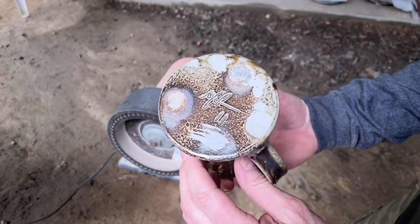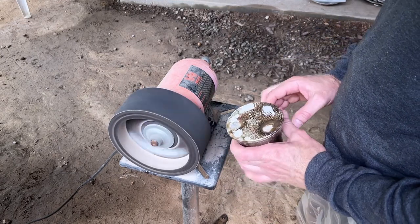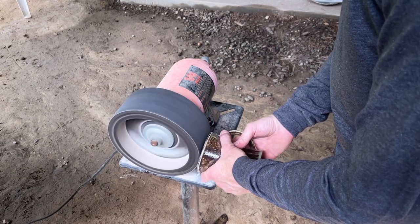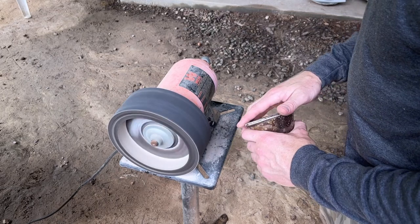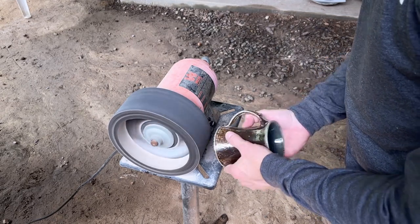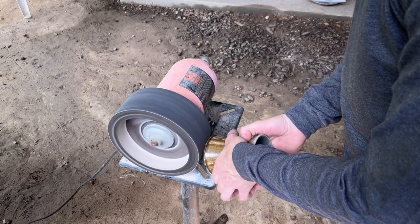Here's the mug I did the heavy grinding on just a minute ago, and this is my Wen bench grinder — it's a slow-speed bench grinder with an expanding drum on the end. This is a three-inch-wide expanding drum with silicon carbide sanding belts. The place I got this from is no longer in business, so I can't link to it, but I did put a link to the bench grinder in the description. I haven't needed to buy another expanding drum yet, but there are a couple of places I've sourced to try to find one.